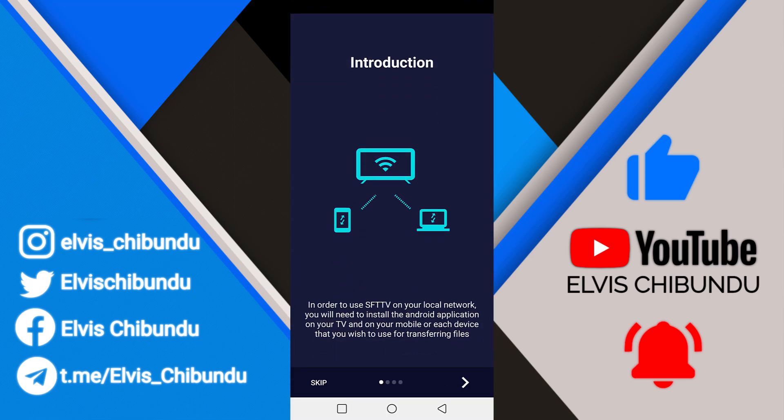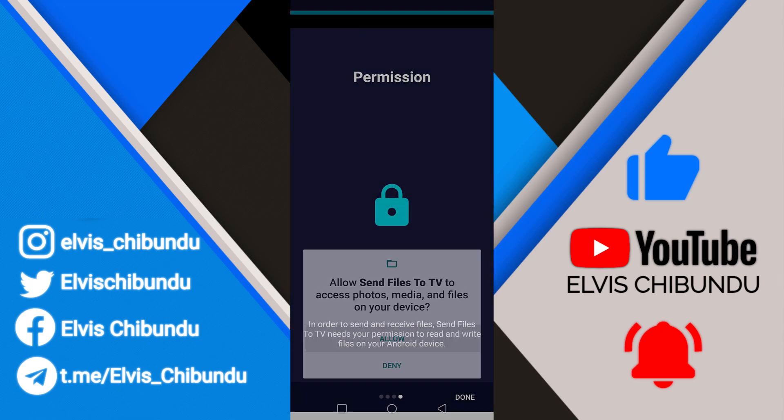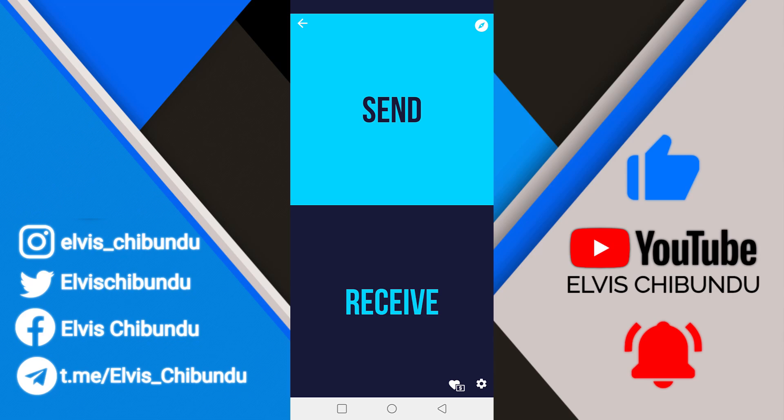When you open the app you'll be greeted with an introduction menu — just skip it and accept the permissions. On the home page there are two options: the first one is 'Send' and the second one is 'Receive.' If you want to send files to your Android TV you're going to use the Send option, but if you want to receive files you're going to use Receive. I'm going to use Send as an example in this video.